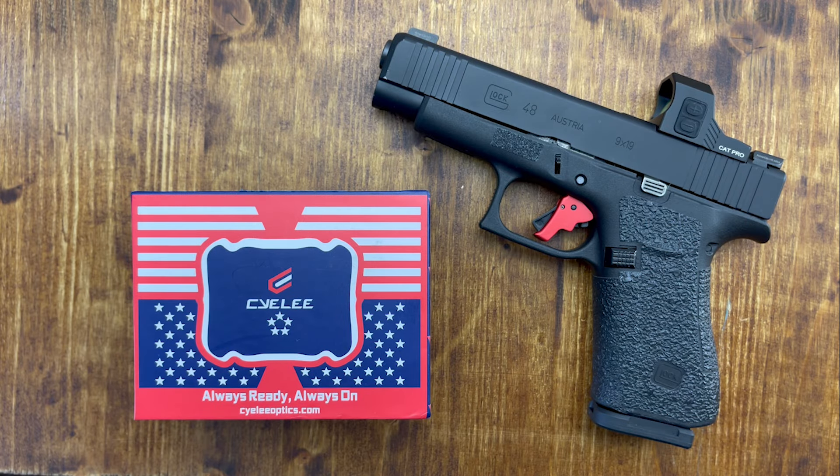Hello everybody, MD Polo here. Thank you for joining me. Today we have a quick video and this time it's not about a firearm, but it's about an optic. It's an optic that I received from C.Lee in September of last year, September 2023.